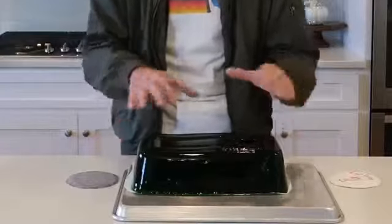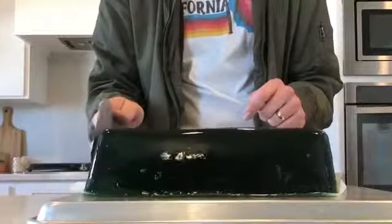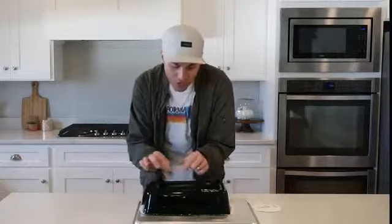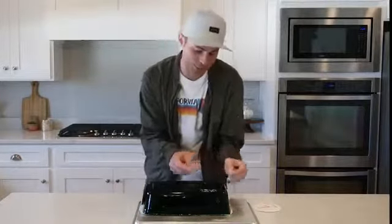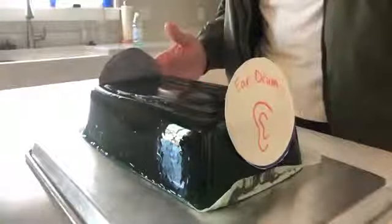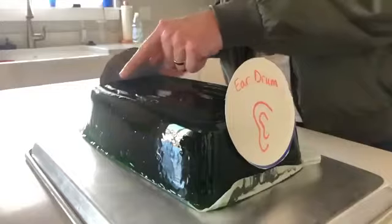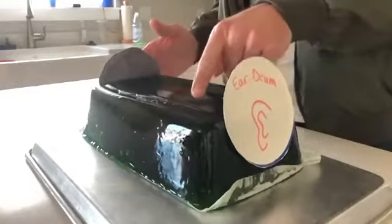Let's say this jello block represents a volume of air molecules. If that horn diaphragm hits the jello molecules over here, there's a chain reaction of jello molecules crashing into each other until finally you see movement on the other side of the jello block. And this is where your eardrum is, so it moves back and forth at the same rate as the horn diaphragm because of all of these collisions of the jello molecules in between. This is called a pressure wave and it's how sound travels through air.